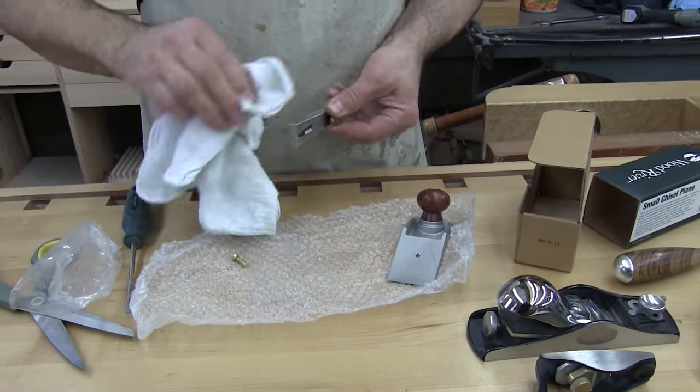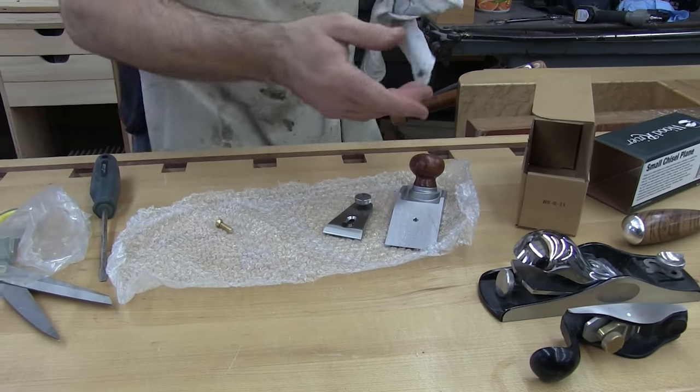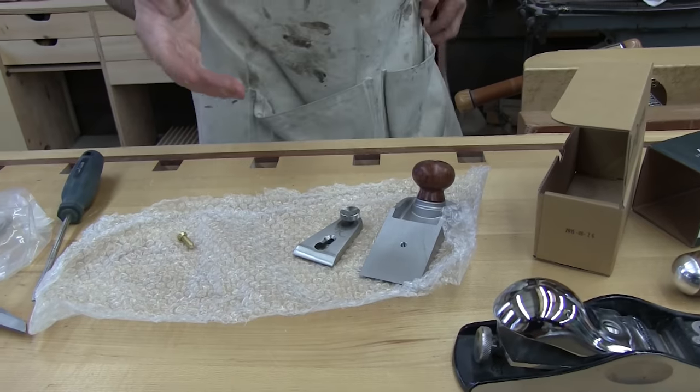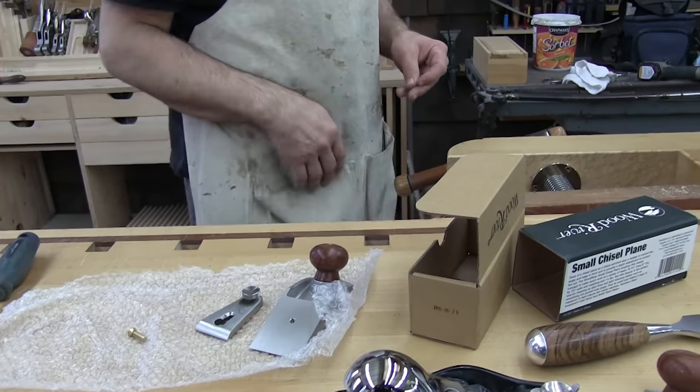It has a bigger brother, which is quite a bit longer, and I've never bought that one. I always thought that the small one would do everything the big one can do, but the big one can't get into the small places that the small one can.